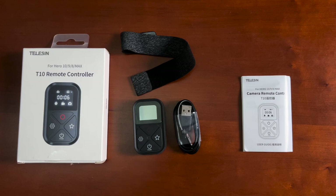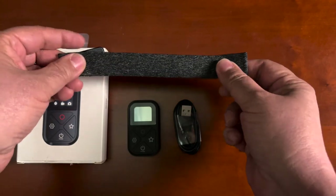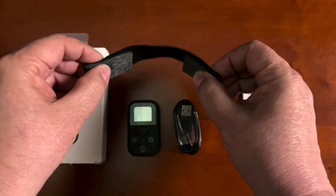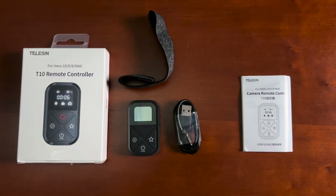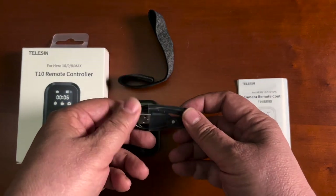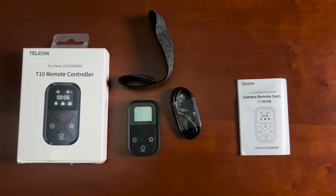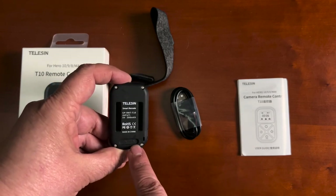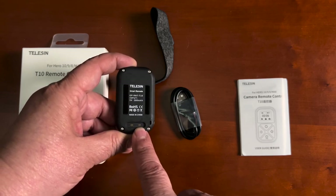Inside the box of the Teleson T10 remote, we'll find the remote itself and a Lycra wrist strap, which is newly redesigned from the T02 remote — it's much more comfortable. You also have instructions and a charging cable that plugs into any USB charger. What you'll notice on the back of the remote is that it does not have a USB-C or micro USB connector; it's a proprietary magnetic connector.